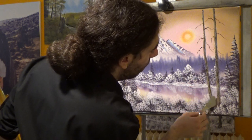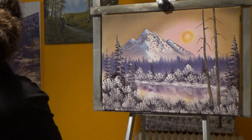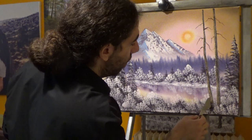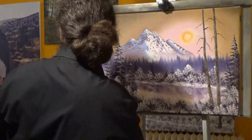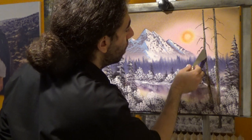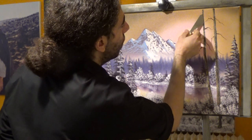We're gonna bring this together. I'm gonna take some straight Van Dyke brown — bring this together so we do not know where one trunk starts and the other stops.